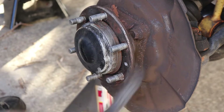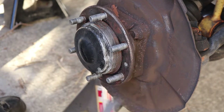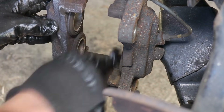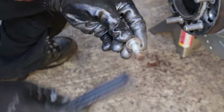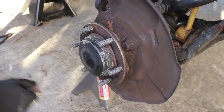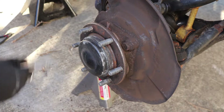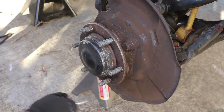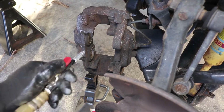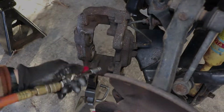With the rotor and caliper completely off, we can take a wire brush and just brush off as much of the rust as possible. Make sure you brush off all the threads and all the bolts as well. When we're all done, we use an air compressor to blast out all of that rust and debris. Make sure you're wearing safety goggles as well as a dust mask when you're doing this.